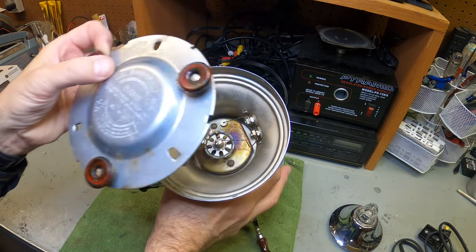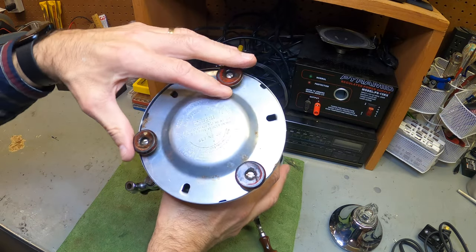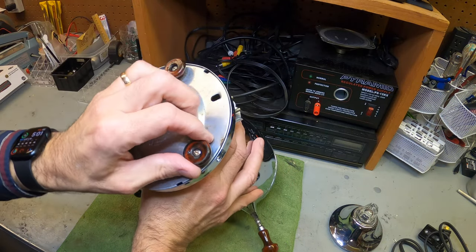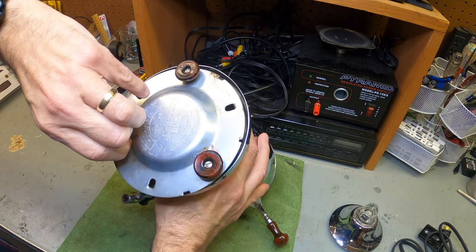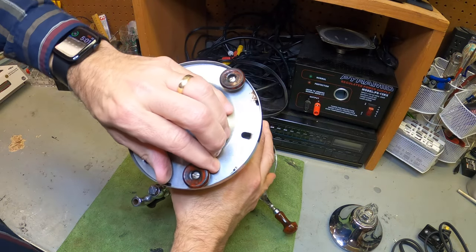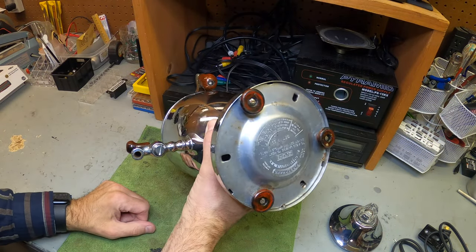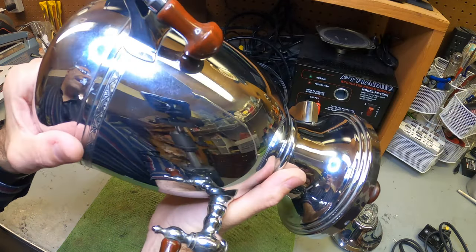To put it back, just line up the holes — it's nothing more than a big puzzle. Line up that hole, line up that hole, twist and lock — and that is it. Simple, easy. Plug it in, it works perfectly.